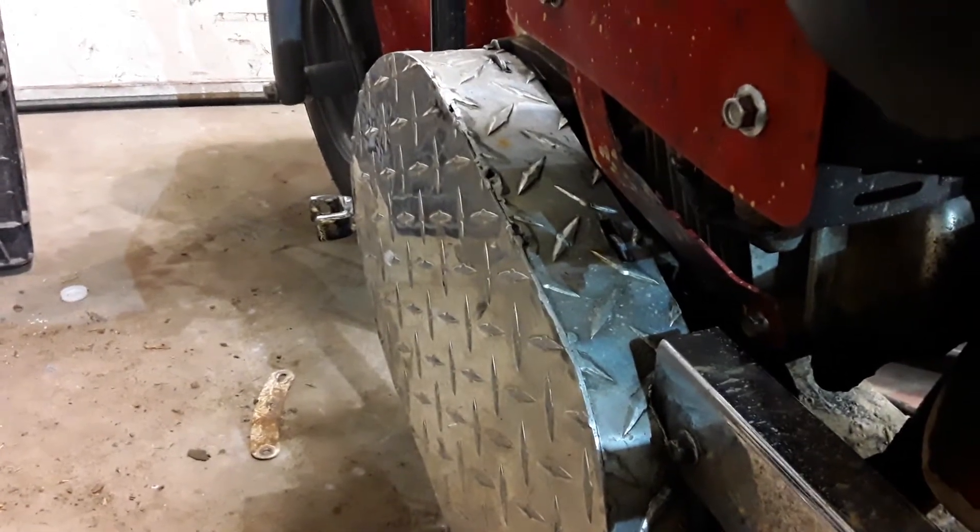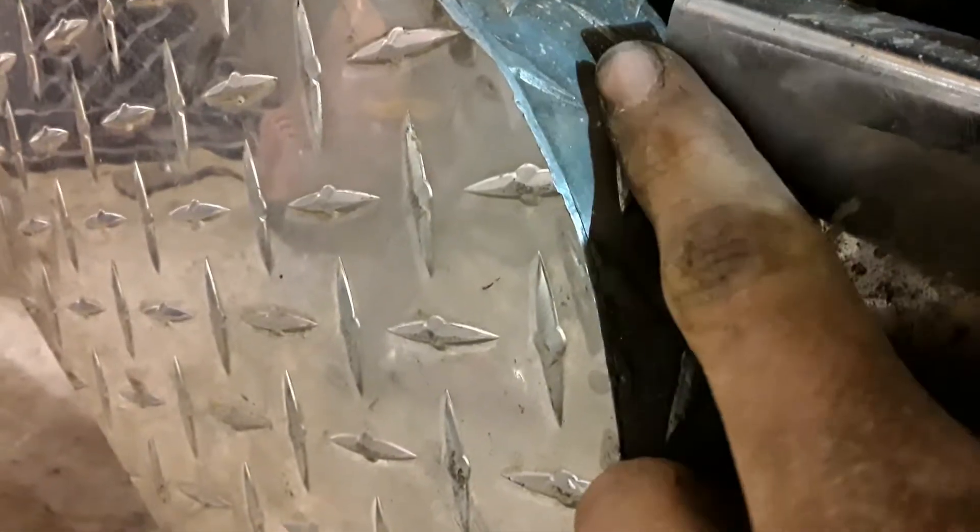Yesterday I got this chain guard on. I had to use a bench grinder and grind a little spot out here so it would be able to fit in there and get on those little tabs right here, because this was kind of in the way. It was cut out a little bit here but it just had to be notched out a little bit deeper.